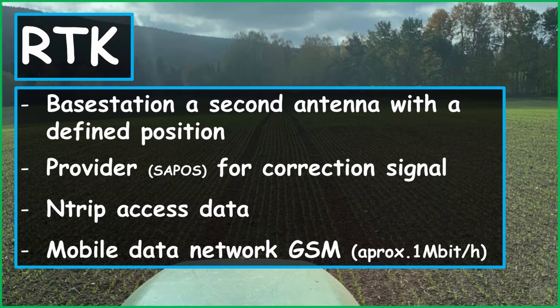Now let's talk about RTK. What does RTK mean? RTK means we have a ground station that sends us correction signals. How does this work? We have a ground station that is nothing more than a second antenna — or more antennas — that know their exact location. This allows them to calculate the time delay that the GPS signal needs to travel from the satellites to the Earth. These interference signals are caused, for example, in the atmosphere by clouds. The calculated time delays are called correction signals.